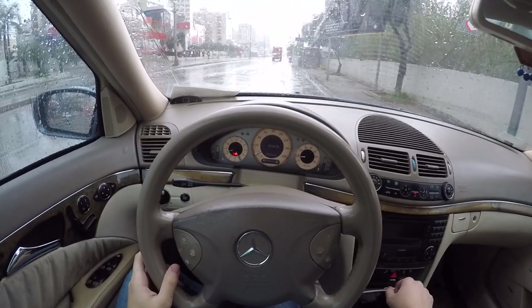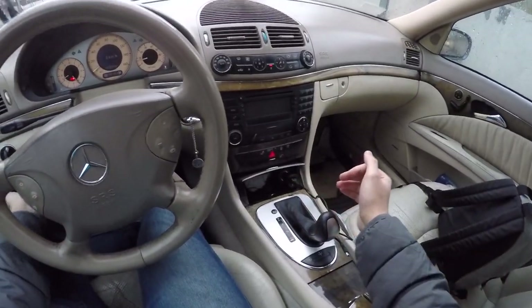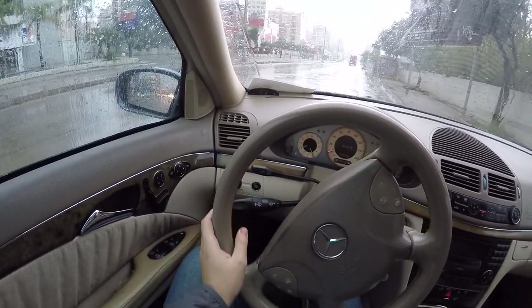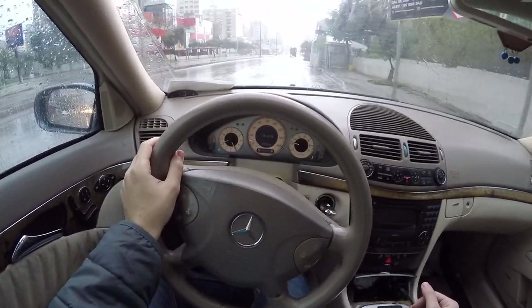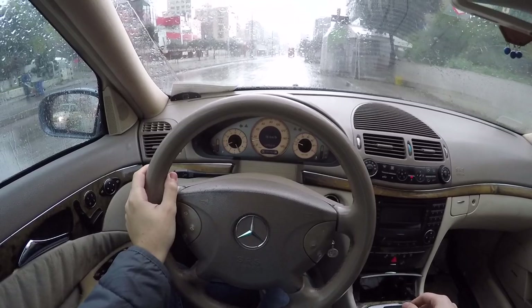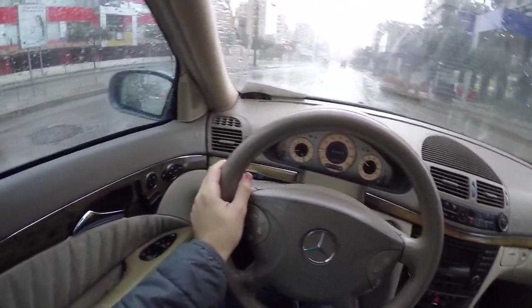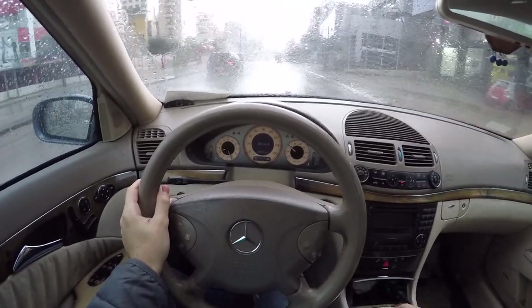Let's test the cruise control now. Also, the cruise control doesn't work below 40 kilometers per hour, which is about 25 miles per hour — I'm not sure exactly.